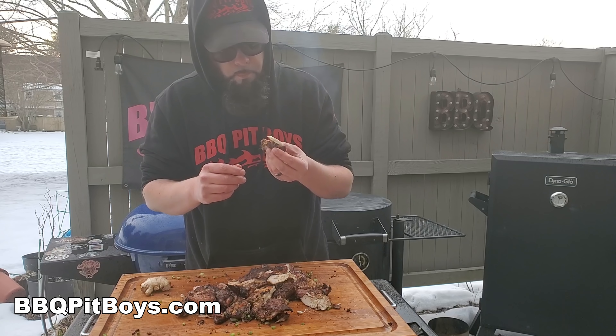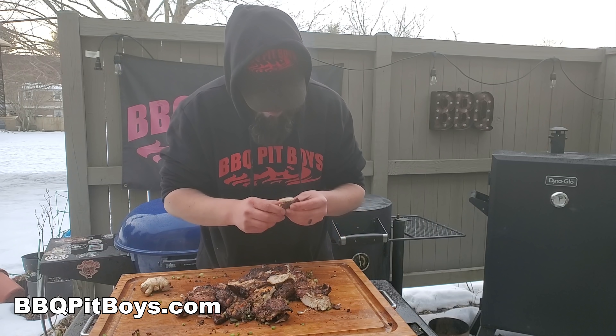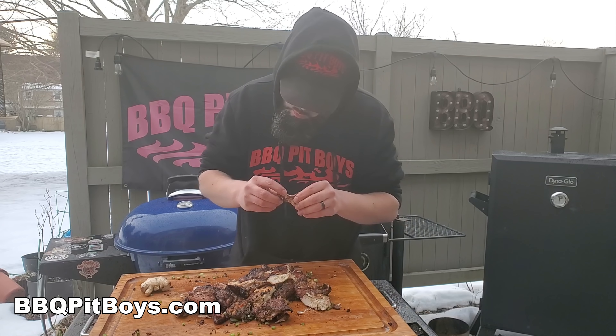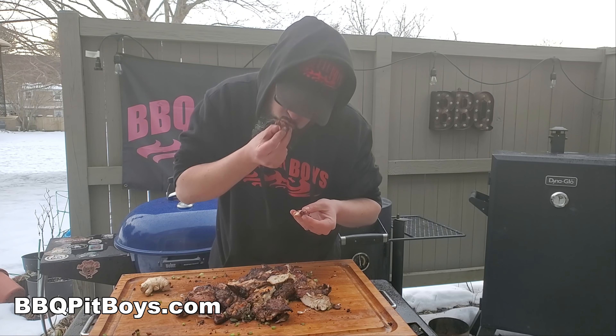Head on over to our website to get the ingredients printed out. If you're on Facebook, follow us — we'd appreciate that. If you're on YouTube, subscribe. So the next time you're looking for a recipe for your pit, check out BBQPitBoys.com.